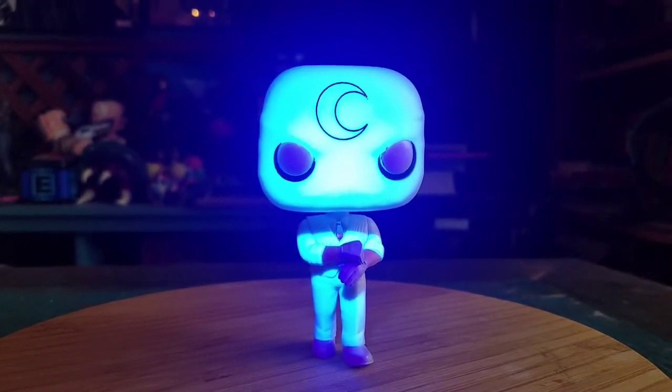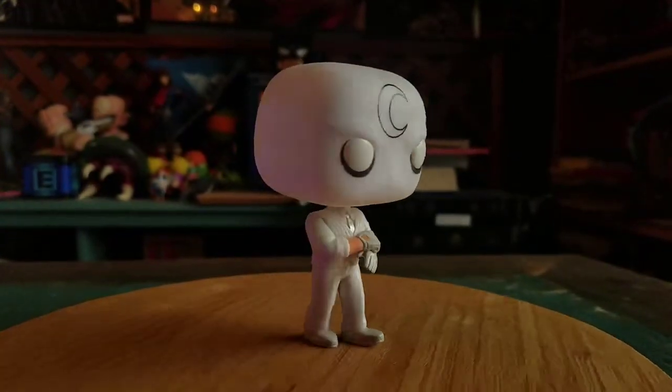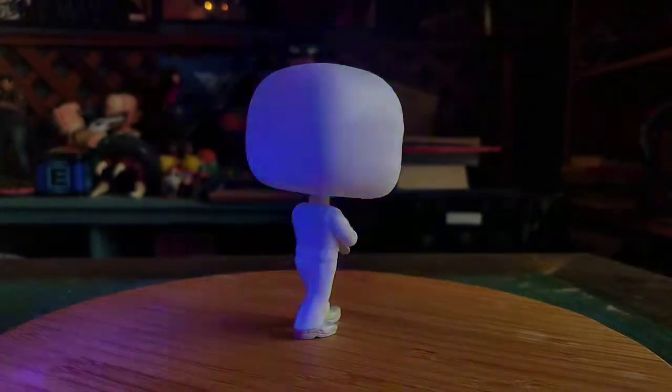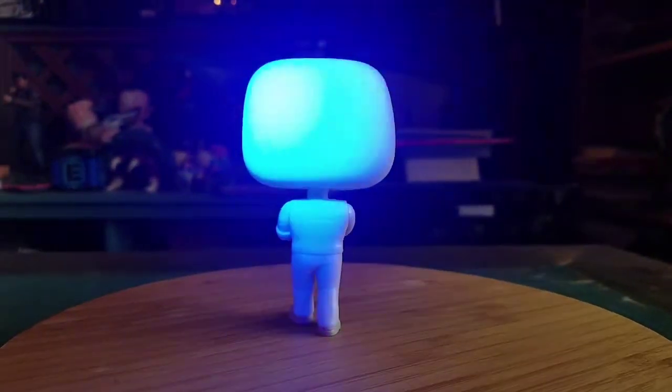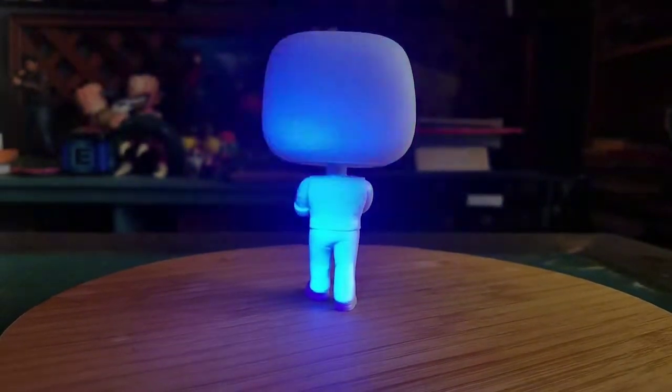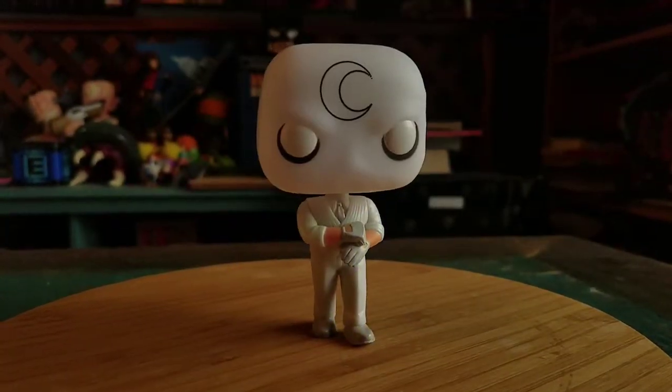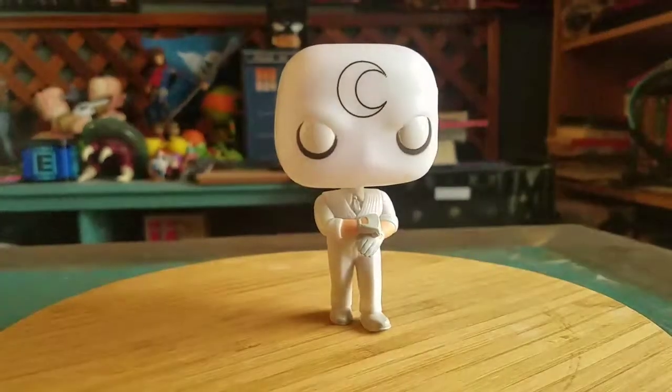Definitely looks pretty fancy. Just turning him around, I got the whole blue variety of him glowing, and that's what this version of Moon Knight looks like.